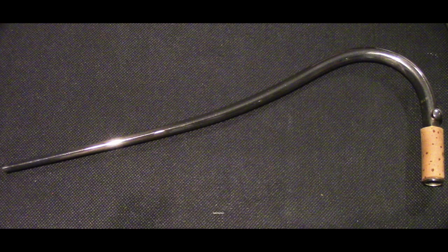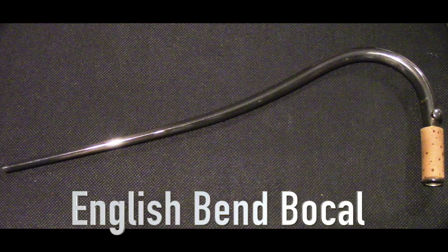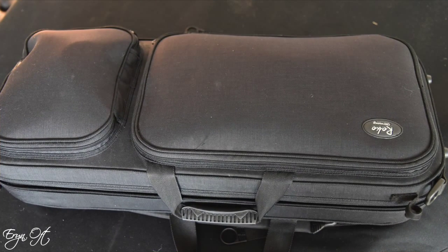I have two bocals. The one that came with the bassoon when I originally purchased it is the Heckel CD2 — it does match the instrument but it didn't give me the projection or the color variance I was looking for. So I ended up buying another bocal. Both are typical style bends; for my Püchner I use the English bend, but on the Heckel I've been using the regular bend. The second bocal is a silver-plated C2 XL Heckel bocal, and I absolutely love it — it is such a good match for the Heckel bassoon.